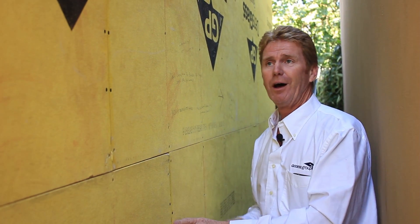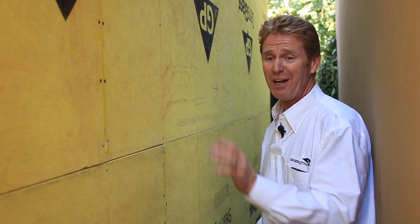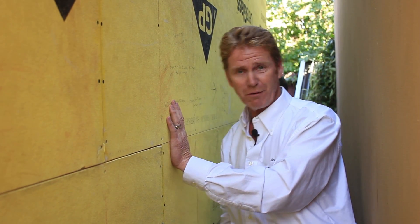I've seen guys go over the cracks and the joints with cementitious backer material and just leave this. You're not supposed to do that. This is a backer board. It's made for brick, stucco, rock, EIFS, siding, and vinyl.